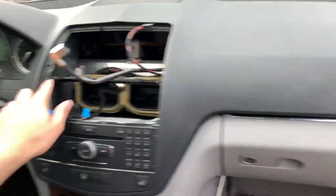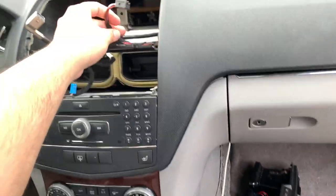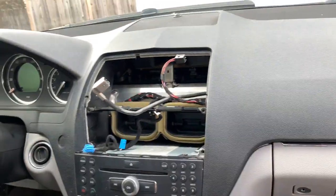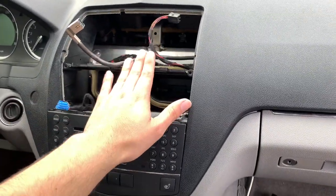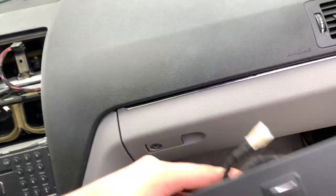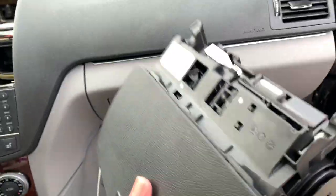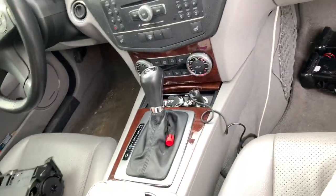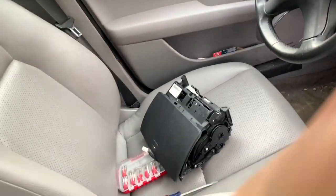I already have the head unit off — I just had to remove these screws here and these two right here. I'm not really going to show you every step because if you go look at Raymond's video, he'll show you exactly how to do it. I'm just following his instructions and so far so good. There's the old radio — this one is $800. I think one of the fuses went out, so I'm going to take a look and see if replacing the fuse might fix something.